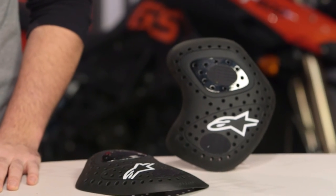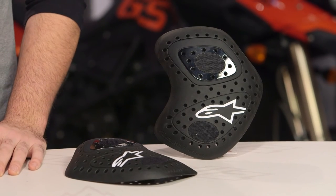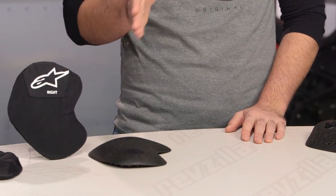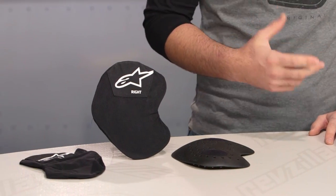Alpinestars gives you both options to choose from, and both options will come with that pocket if you want to add it to a pair of their jeans. There are a lot of options out there for hip armor, but if you're using Alpinestars gear and you want to upgrade your hip protection, this is what you should be looking at. From a price standpoint, you're looking at a $10 difference between the two — the CE Level 1 armor comes in around the $30 price point, and you bump up to around $40 if you want to go with the HR version.